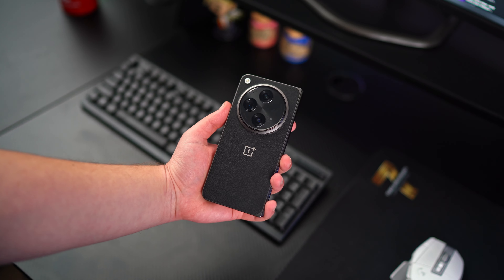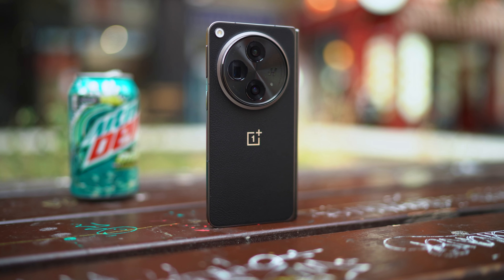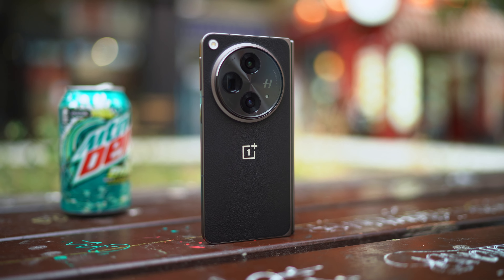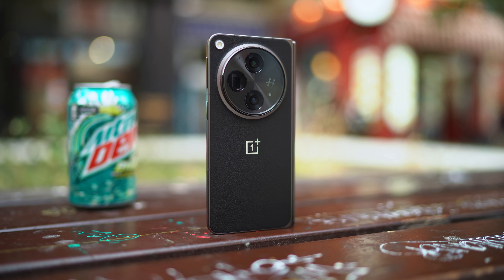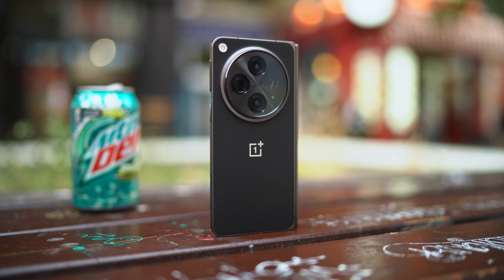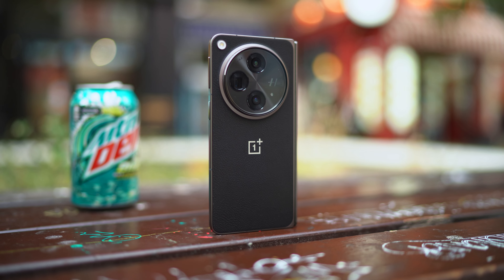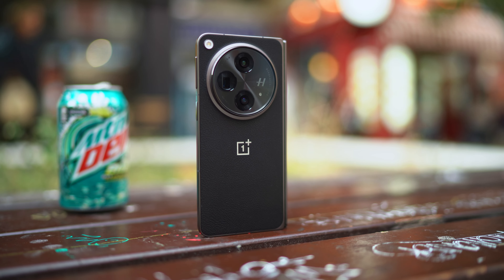I really like the leather version because it feels better and is much more resilient to scratches. At 245 grams, it comes lighter than the Samsung Galaxy Fold 5 and the Google Pixel Fold, and it's actually a little bit lighter than my iPhone 13 Pro Max with its case, so I don't mind the weight at all.